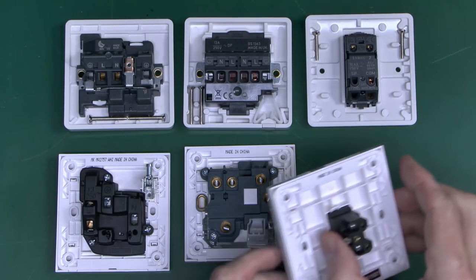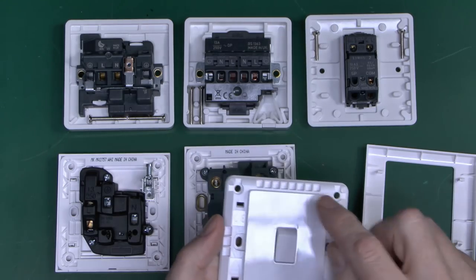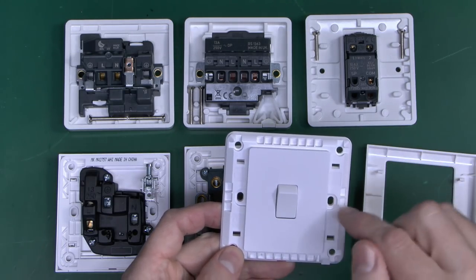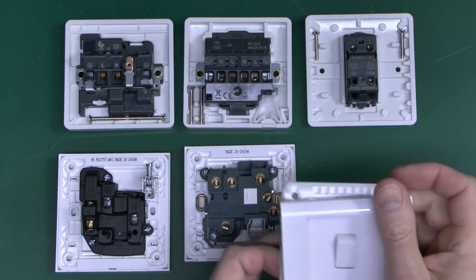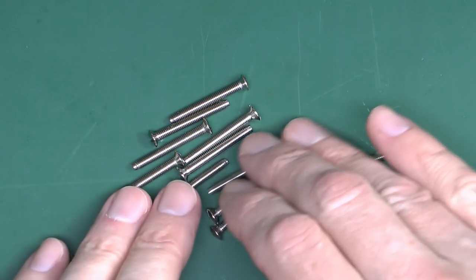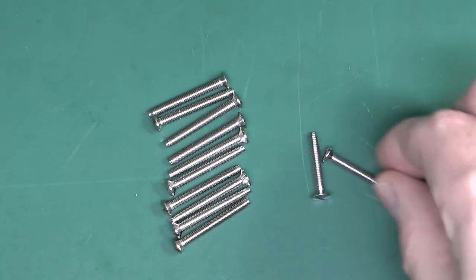Another interesting point on the Essentials is they have holes in the corners as well as the two normal fixing points — so four holes, one at each corner. It's not entirely clear what those would be used for in the UK, as there are no socket boxes that would use those. Maybe it's designed for some other market. The fixing screws supplied with both ranges are pretty much identical — same size, colour and material — apart from the Logic Plus light switch screws, which are shorter, whereas the Essentials comes with longer screws.